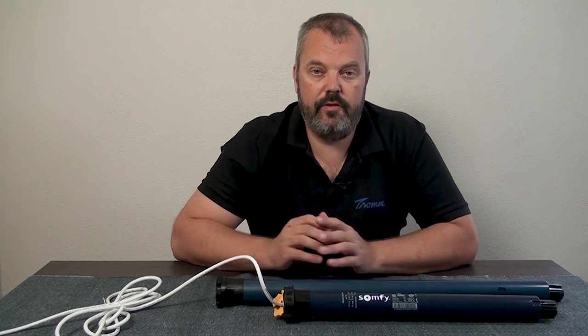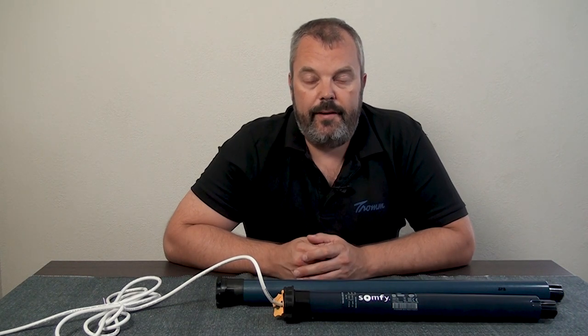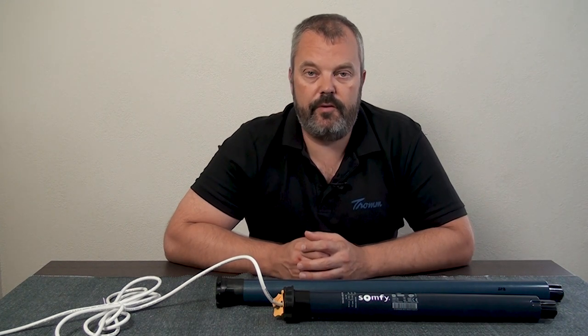Anything above 20 Nm, you will have to use the Oximo I.O. So if you have very large roller shutters, you need to go to the Oximo I.O. The good thing is you can pick and mix — choose the RS100 for shutters where it's suitable, and for the larger ones use the Oximo version, and you can still use the same I.O. remote with no need for different remotes.